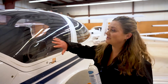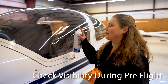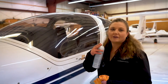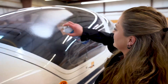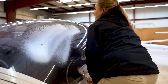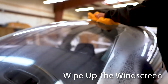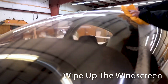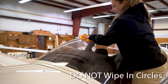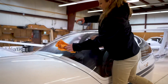During the summer, windscreens get really dirty with bugs, so during your pre-flight make sure you can see through the windscreen clearly — you don't want anything obscuring your view while scanning for traffic. Spray on a fair amount of cleaner. The most important thing is to wipe in an up-and-down direction along the windscreen — if there are any scratches, you want them going in that direction. Never do circles. Don't be afraid to use as much as you need to get all the bugs off.